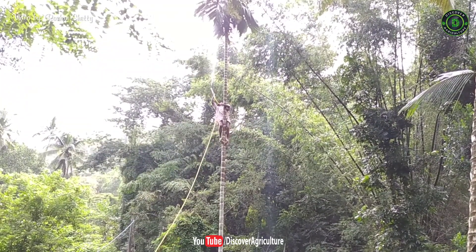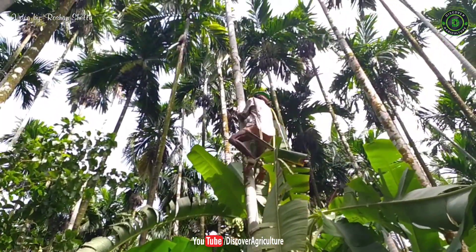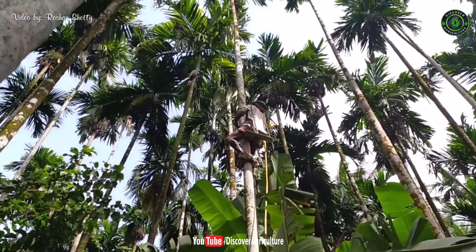During monsoon, the atmospheric temperature will be low and the relative humidity will be high. These factors result in increased incidence of fruit rot disease.